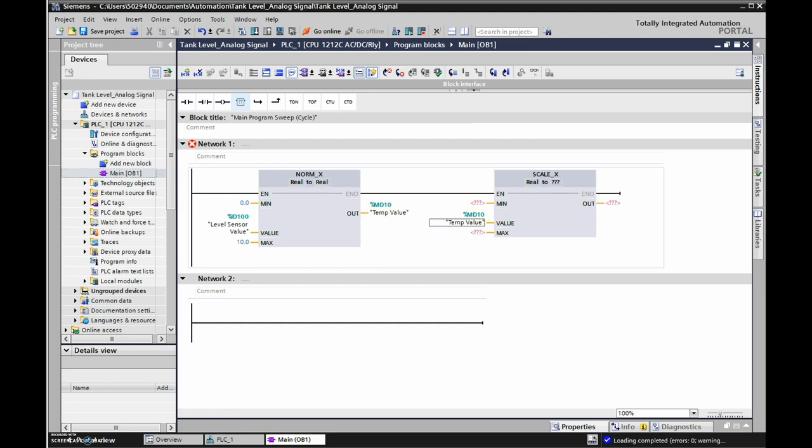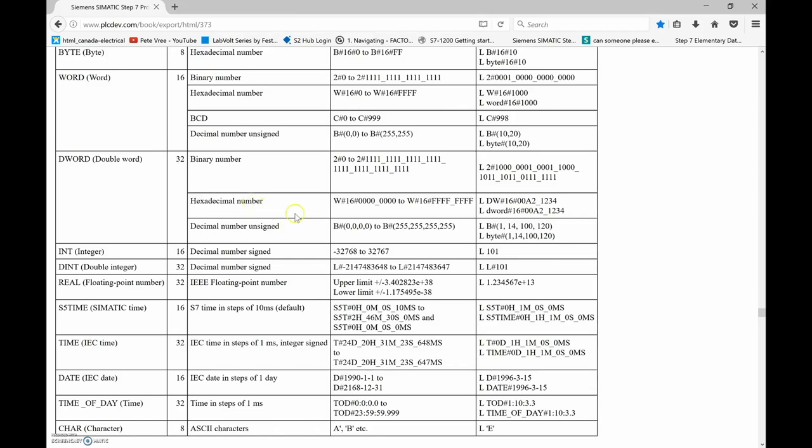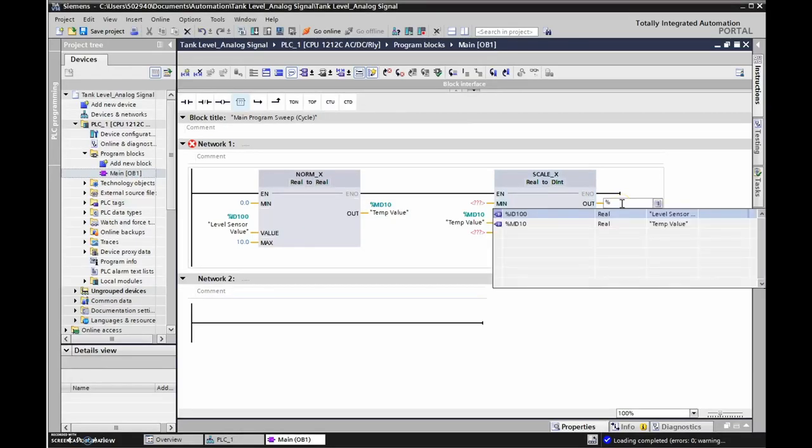The output is a double integer. Going from a real value at 32 bits to a double integer means no rounding loss because we're keeping 32 bits. So we're going from real to double integer, and that double integer goes to the display at %QD112, labeled 'Signal to Display.'